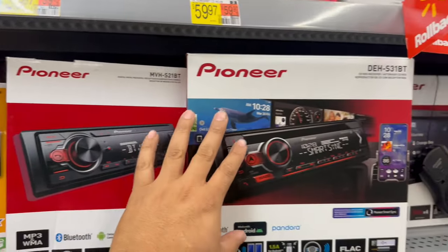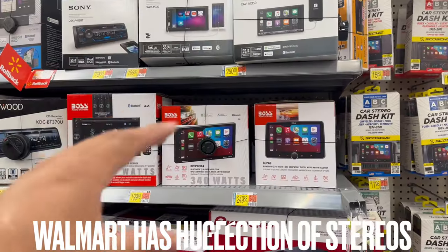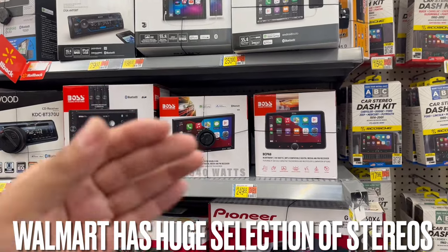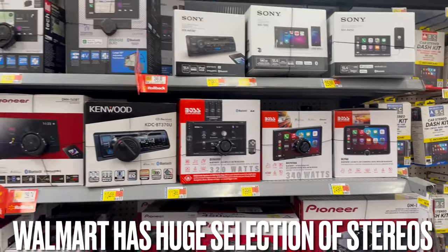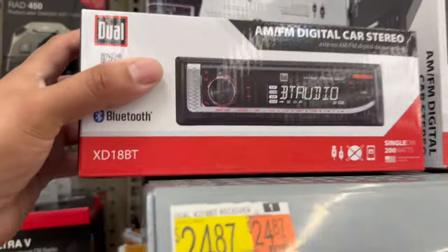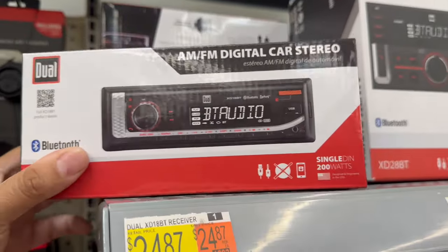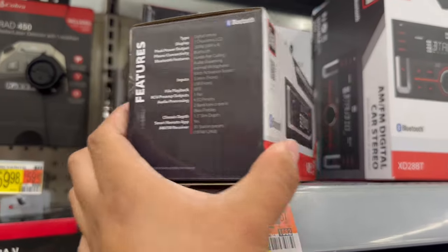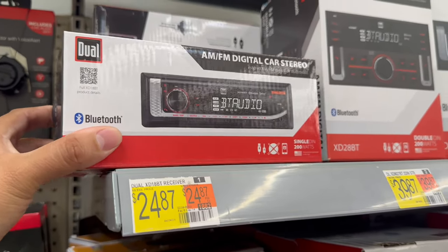Prices and brands vary quite a bit. You go from entry-level Dual to Power Acoustic, then up to Pioneer, and then Sony. If you're trying to stay within budget, pretty much any of these radios will work to swap out that old boring factory radio. Newer cars have some with CarPlay and navigation, but if you've got an older model, one of these will definitely do the job. The most budget-friendly single din is just $24 — it's a Bluetooth radio with a USB or headphone jack so you can connect your phone or iPod. It doesn't have a CD player, so it's not that wide, but at 24 bucks you can't beat it for a quick swap.